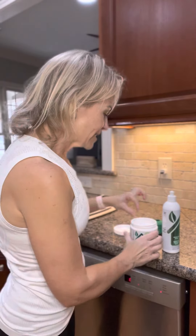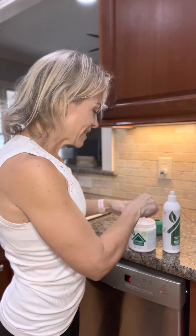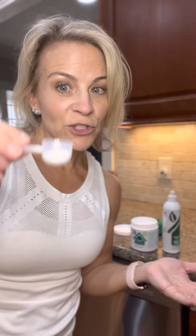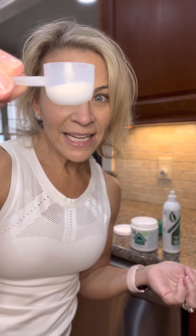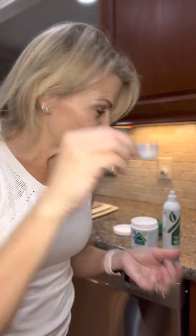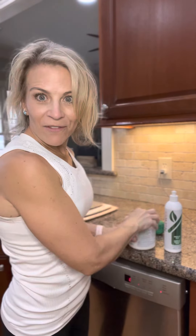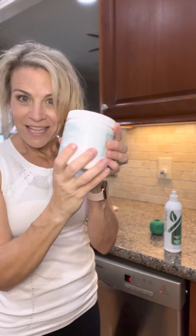Coupled with your dishwashing powder — which does not have the normal crazy toxic chemicals — along with the magnet ball, it's going to get your dishes in the dishwasher super clean. Seriously, I use maybe that much, and I've gotten as many as 80 loads of dishes out of this container.